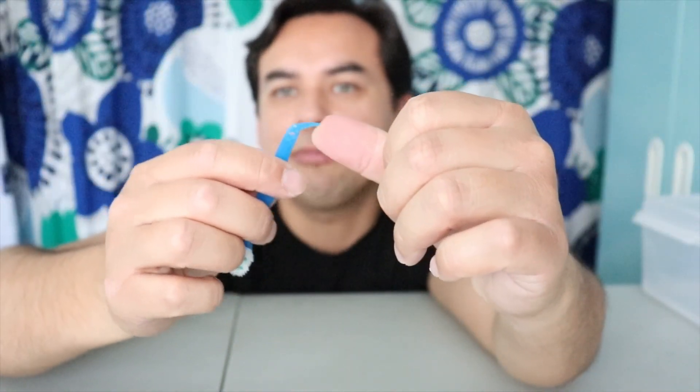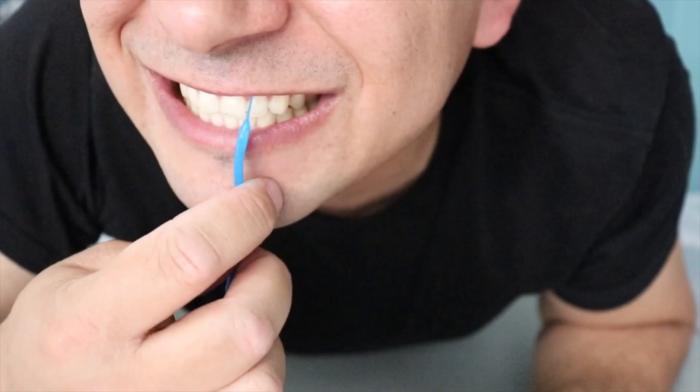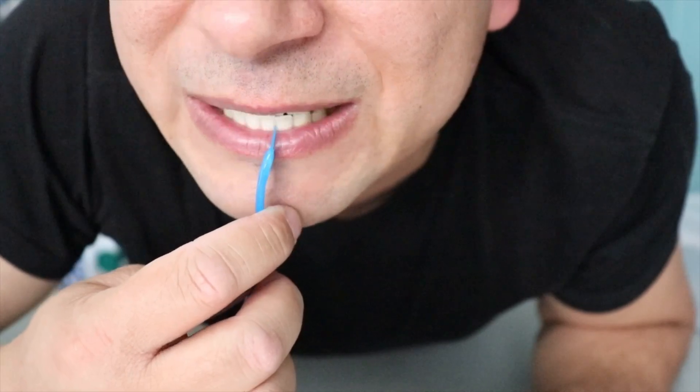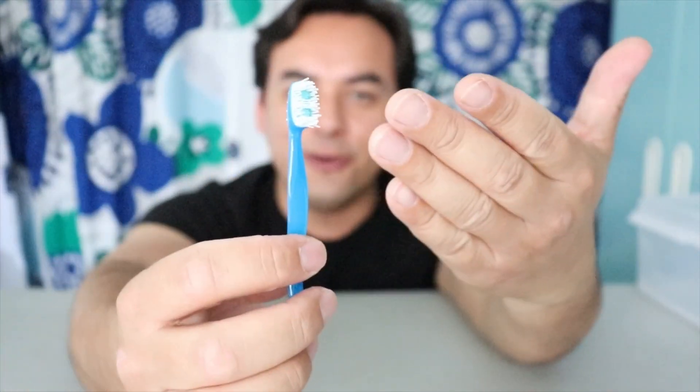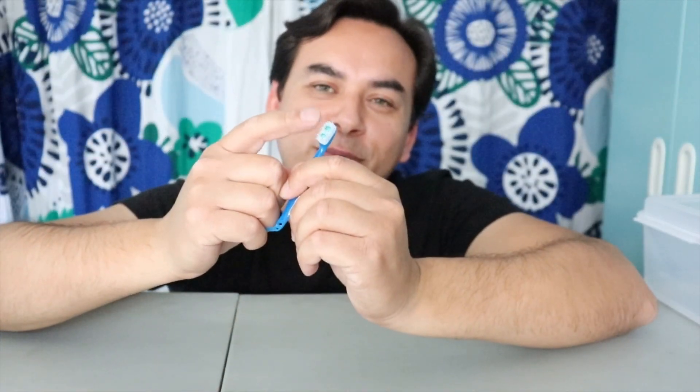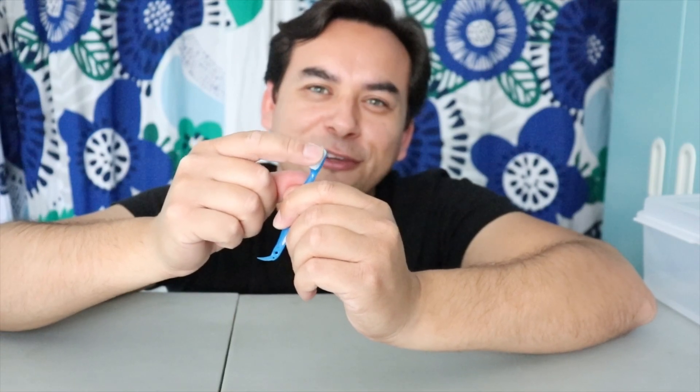The pick is a very pointy pick — if you had food stuck in your teeth it'll work. This is the first time I've seen a product with no water needed, no toothpaste needed, that includes all three: tongue scrubber, pick, and toothbrush. It's pretty cool. The execution is almost there — I wish they'd included more bristles and made them softer. But it's tiny, you can fit it in your pocket.